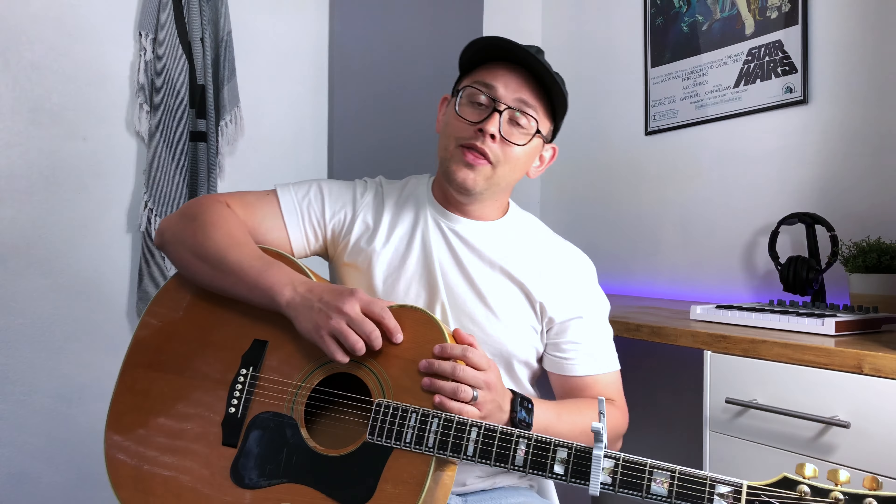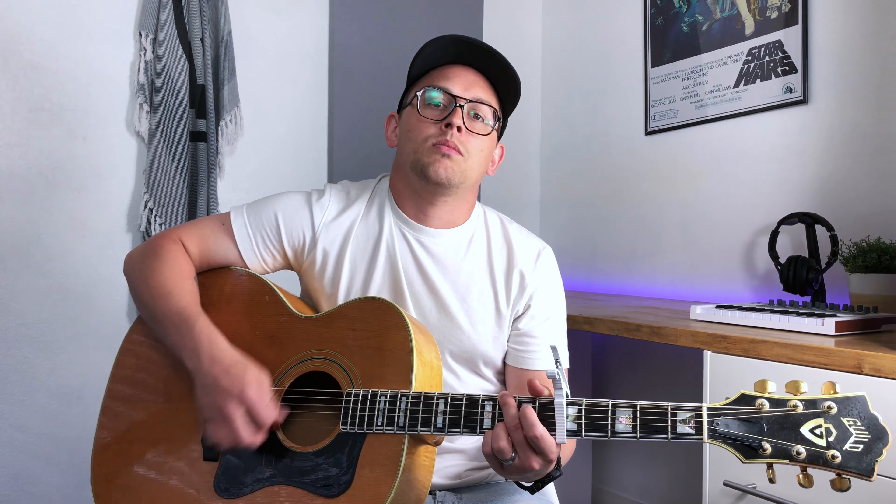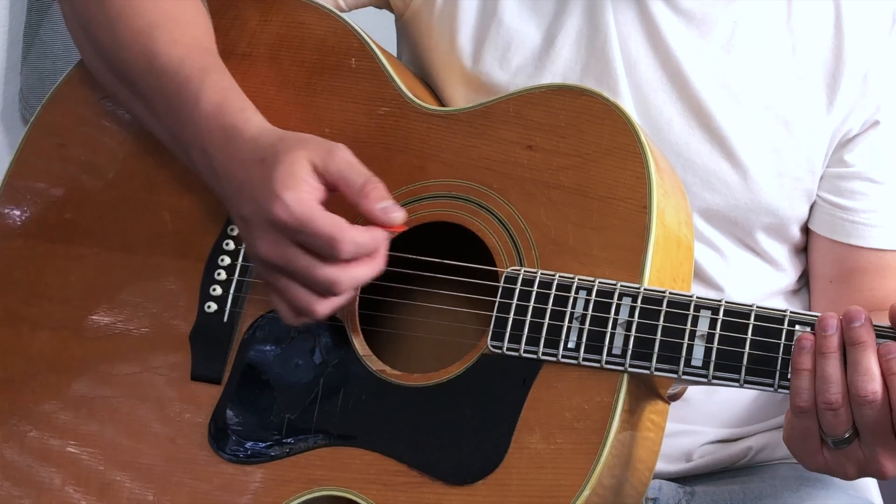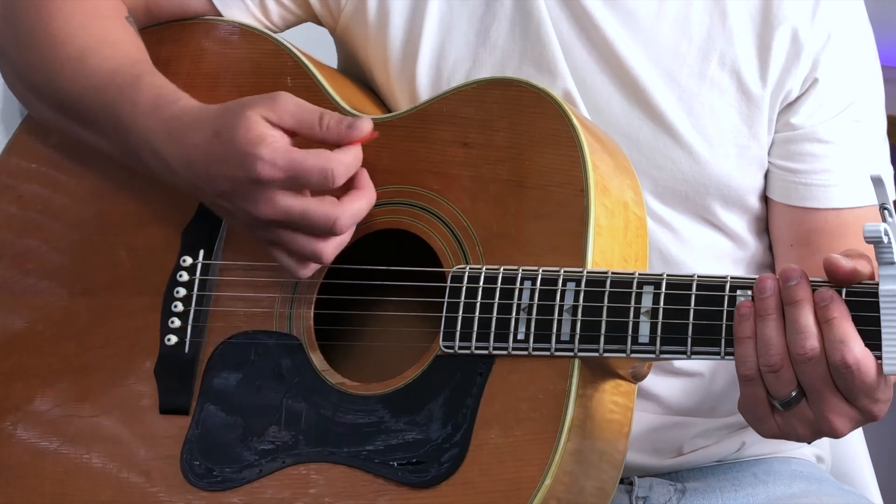Let's break strumming pattern one down. And this is strumming pattern number two, which will get you through the other choruses — the bigger choruses. Let's break that one down as well: down, down, down, up, down, up, down.